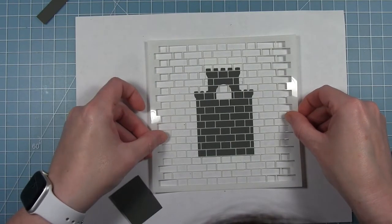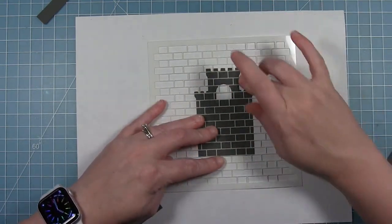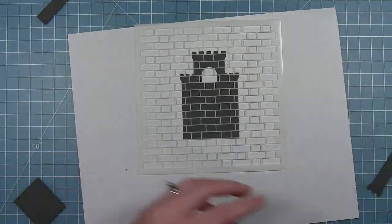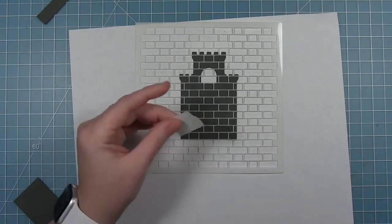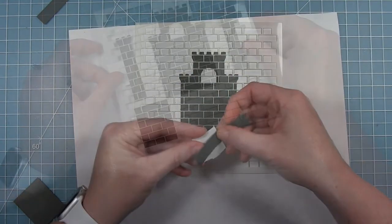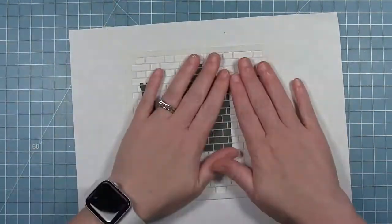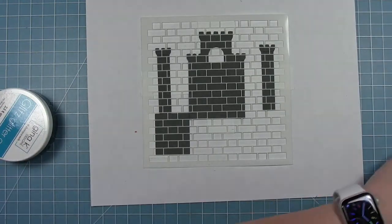I've got some pieces of post-it note tape on the back of these, and I'm going to stick them to the stencil as best I can. It's hard to do because this is a very fine, detailed stencil. I'm going to stick all these pieces on here so I can add the details on all the pieces at one time. Since this is a six-by-six stencil, that's really easy to do.